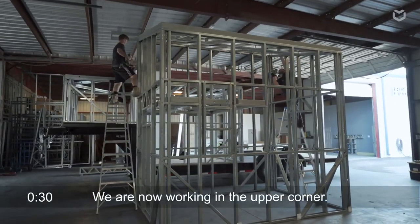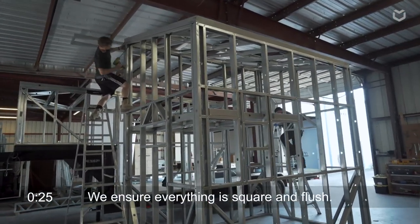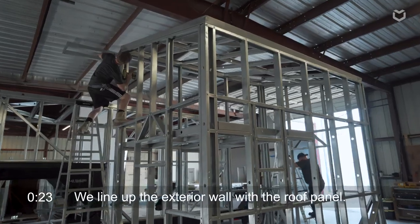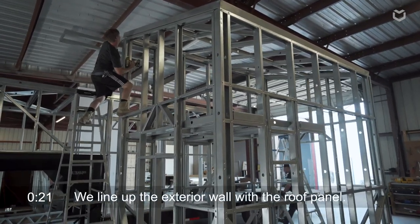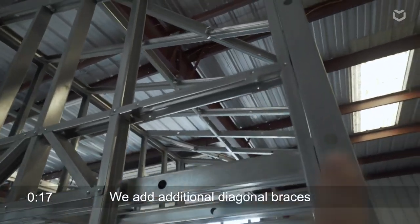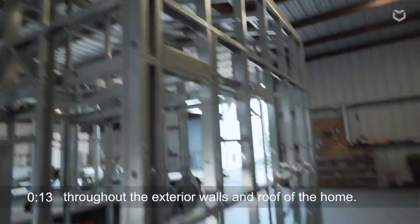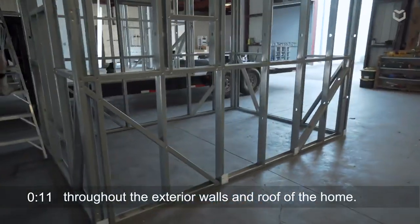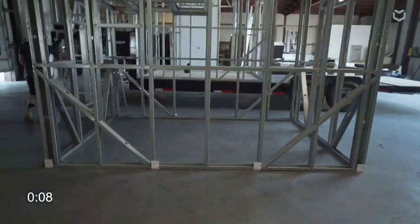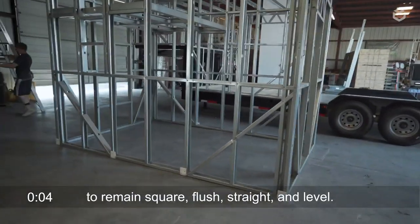Now they're going up to the upper corner, making sure that everything is square and flush, lining up the exterior wall with the outside of that roof panel. We put diagonal braces throughout the exterior walls and the roof panel of the home, and that allows everything to remain square, flush, straight, and plumb.